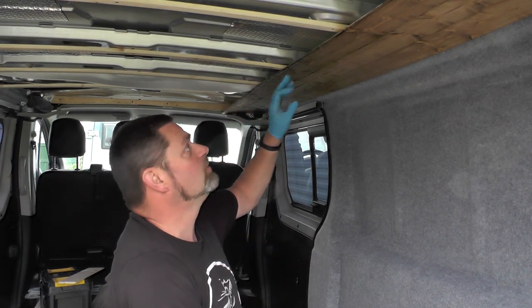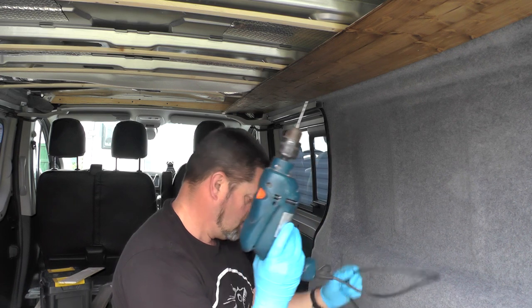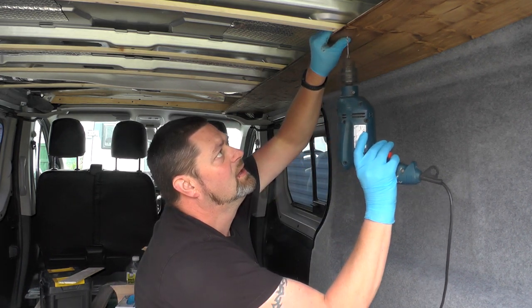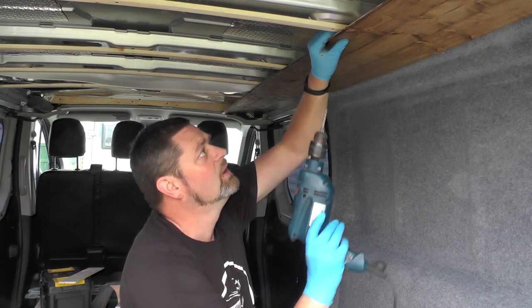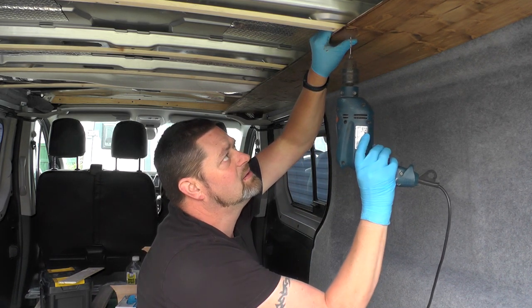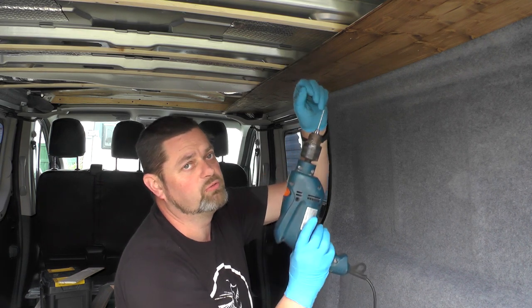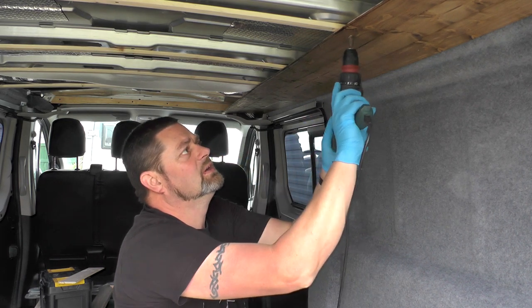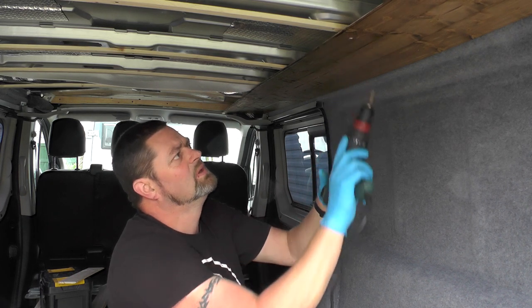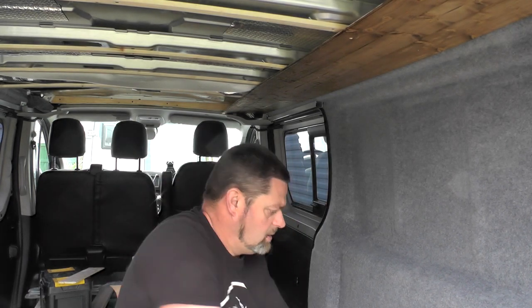I'm not putting screws all the way along — just in key places where I want it tacking. Here's one where I want it raised to keep it in line. Pushing it up, not putting the screw too close to where the join is because I want a little bit of play when I'm trying to force the next piece of cladding in. I'm basically just touching the batten underneath with the drill just to make a starting point so I can put the screw in, then create the countersink head. That means I can tighten the screw without worrying about splitting the pine — or at least trying to prevent it.